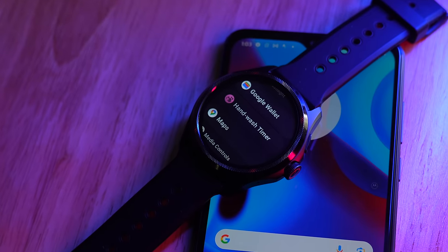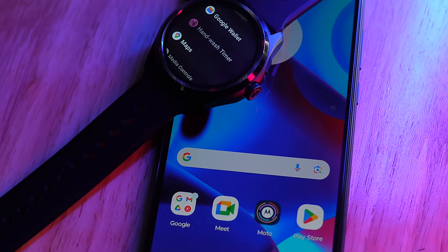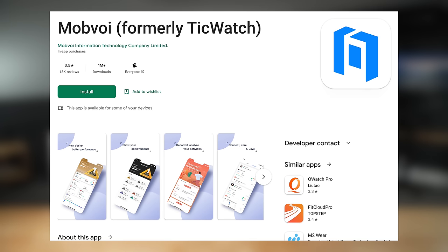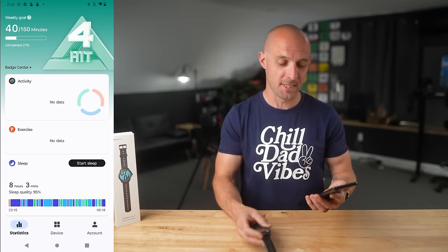Let's talk about the setup process with the TicWatch Pro 5, because it's pretty cool. Since it's running Google Wear OS 3.5, as soon as I turned the watch on, my Motorola Android phone picked it up immediately and asked if I wanted to pair to it. It then suggested I download the app for the watch — the Mobvoi Health app. The Mobvoi Health app has been around for a while, and through the generations of TicWatch devices, it has gotten a lot better.